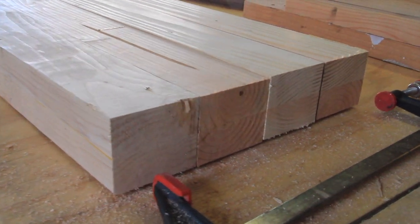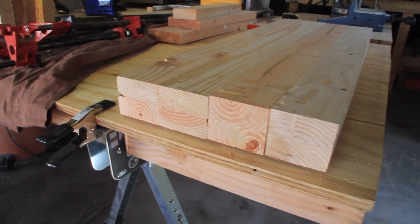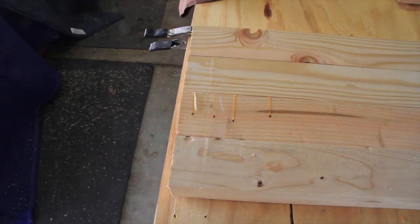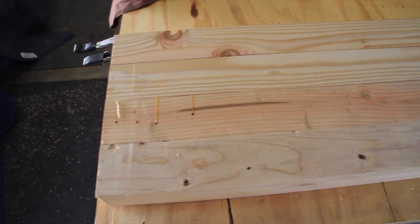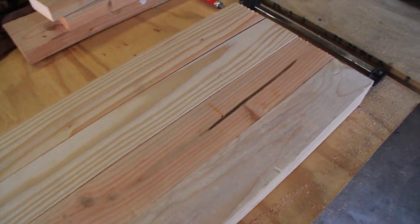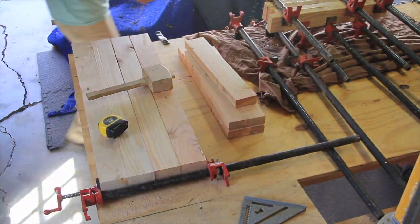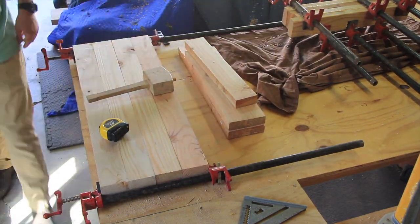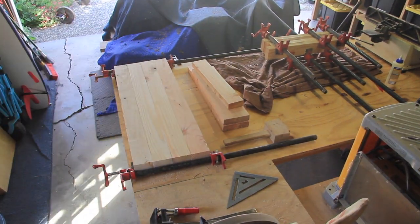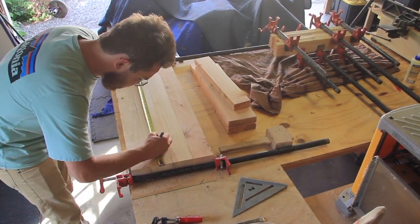Once I had the four separate legs cut down to 36 inches long, I laid them out on my workbench and double-checked that they were all the same length and squared up together. Once I was sure about that, I went ahead and clamped them all together so that when I started to mark out the areas for dado cuts and holes for additional spindles, they would all be lined up and have the exact same cuts.